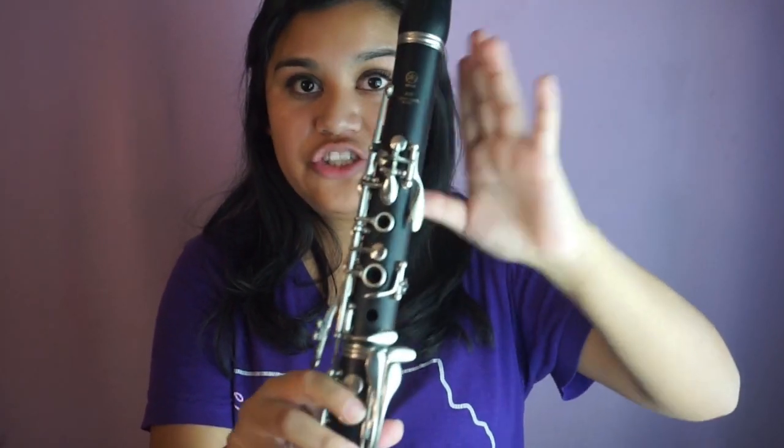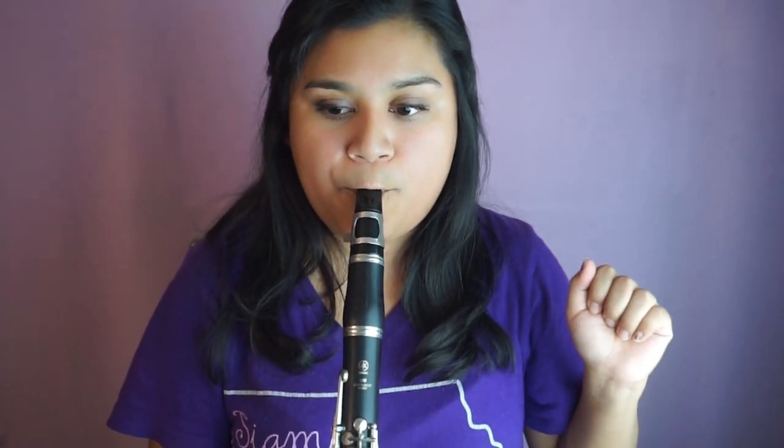From F, we move to G — that's an open G, nothing is pressed down, we're just blowing air into the clarinet. This is what G sounds like. Next, we are playing A.